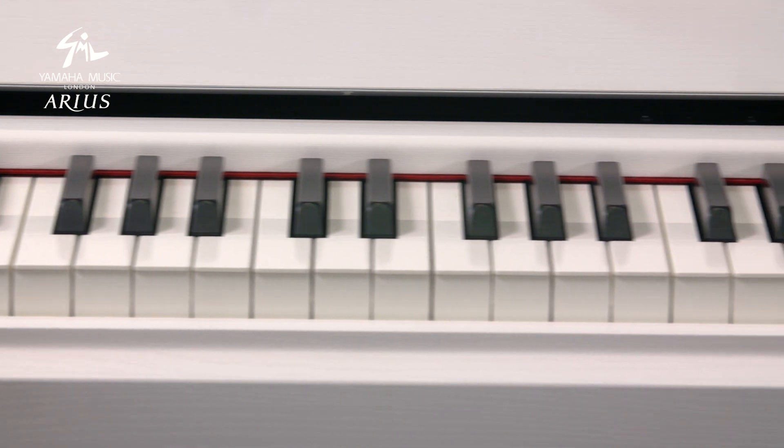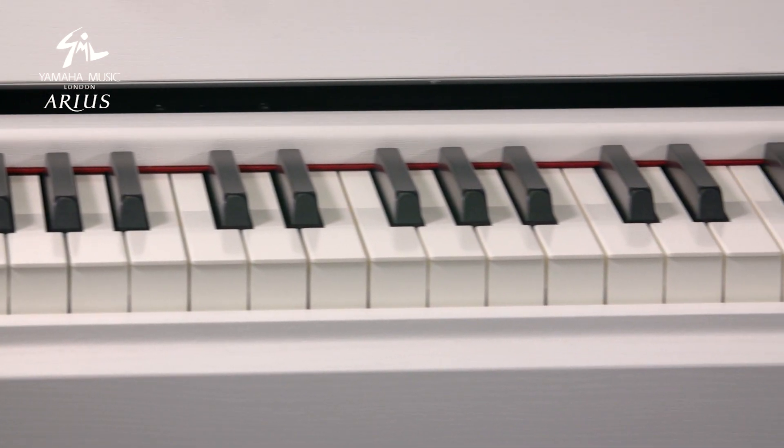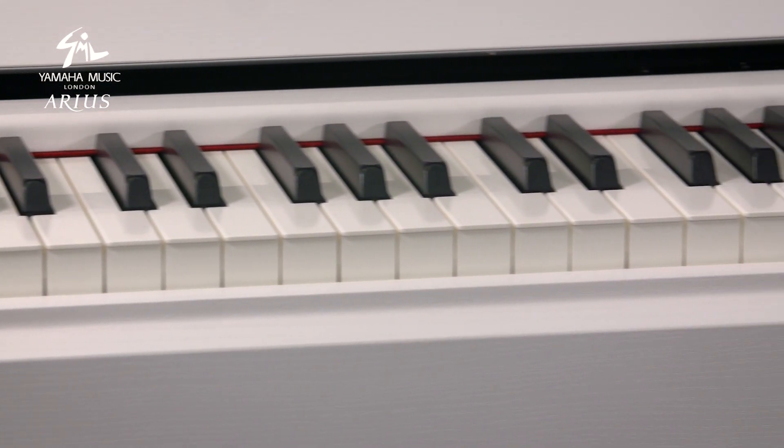The YDP-S54 is a full 88 key digital piano that features synthetic ebony and ivory key tops, giving you really excellent feel underhand. It also features a GH3 action, which is a great weighted action meaning you have maximised control over your playability.